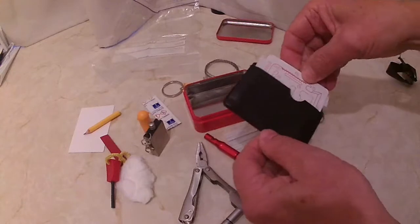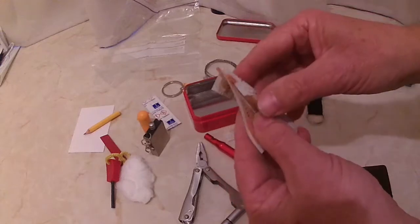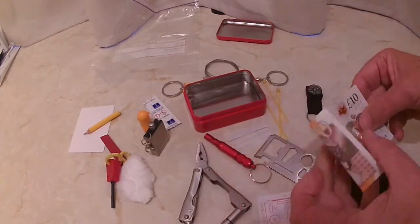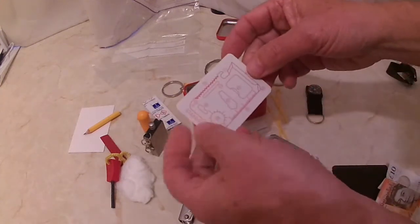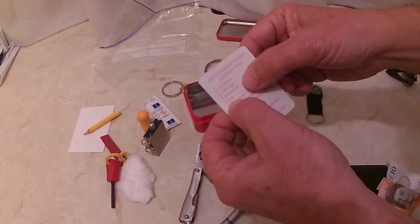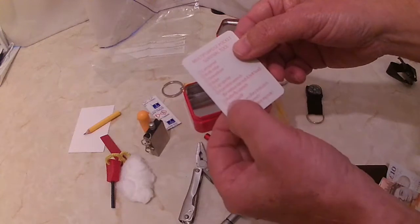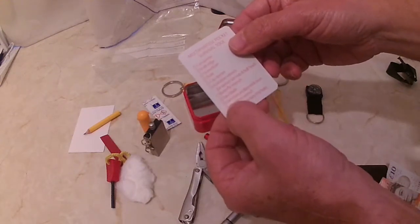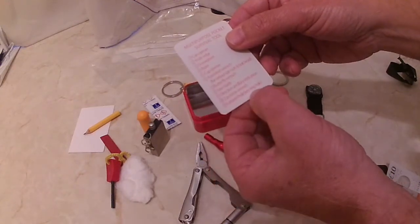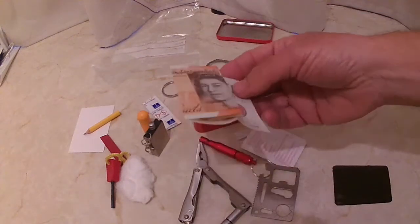In here there's a ten pound note. And this card explains what all the items are: can opener, knife edge, screwdriver, ruler, cap opener, four-position wrench, butterfly wrench, saw blade, direction indicator, two-position wrench, lanyard keyhole — though the lanyard's been removed. Blimey, a ten pound note!